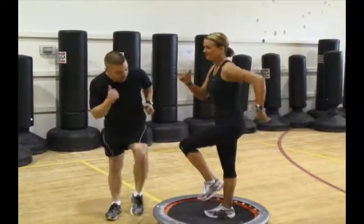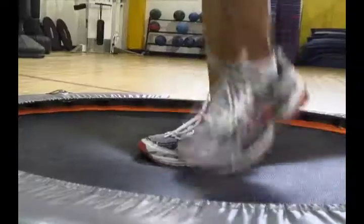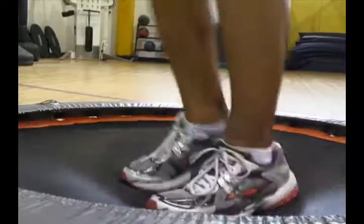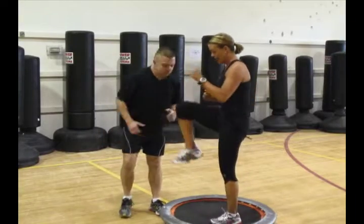I would like for you to go ahead and march it up and down. Bring the knees up as high as you possibly can. So nice and easy for about one minute here. You want to make sure that the knees come above the waist to get moving.